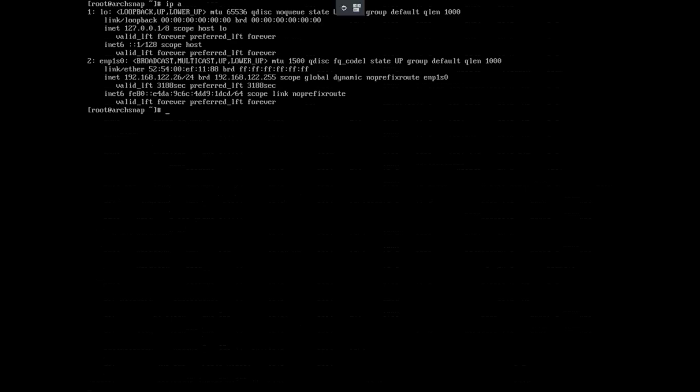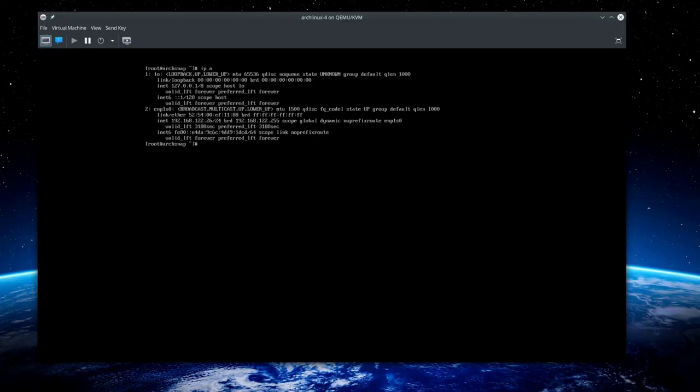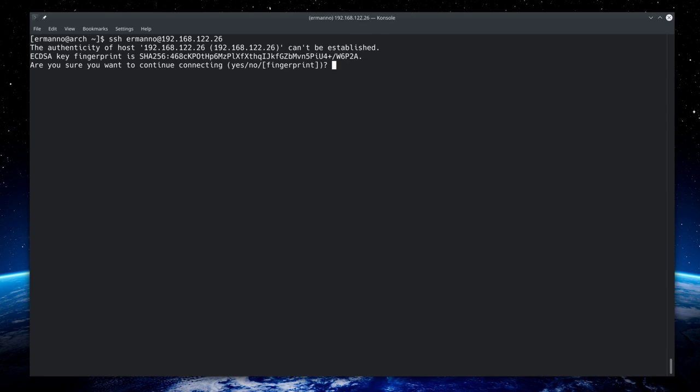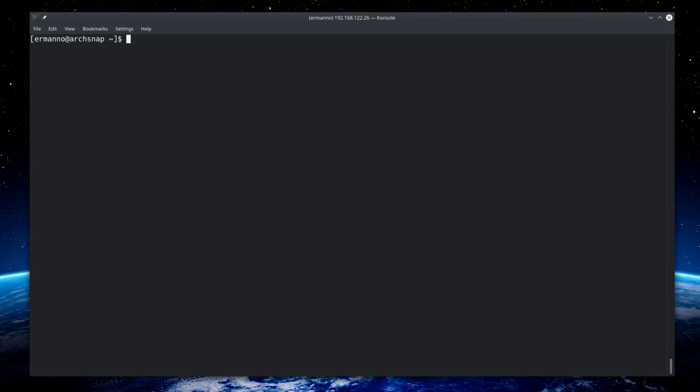Check the IP with 'ip a', then SSH back in from the other terminal. Switch to root with 'su -' and enter the root password. Now we need to configure Snapper.